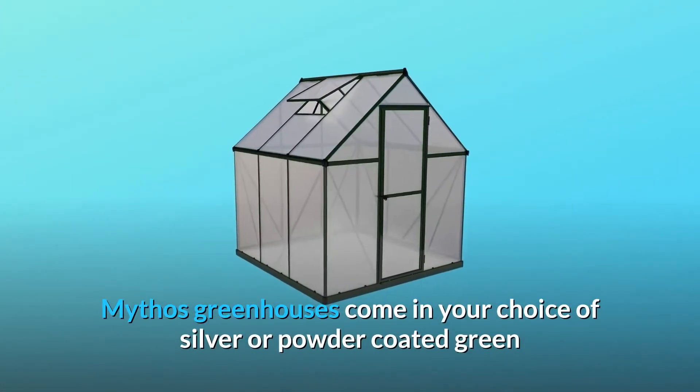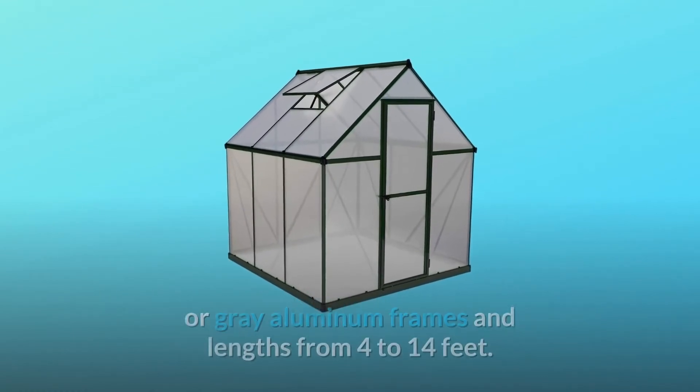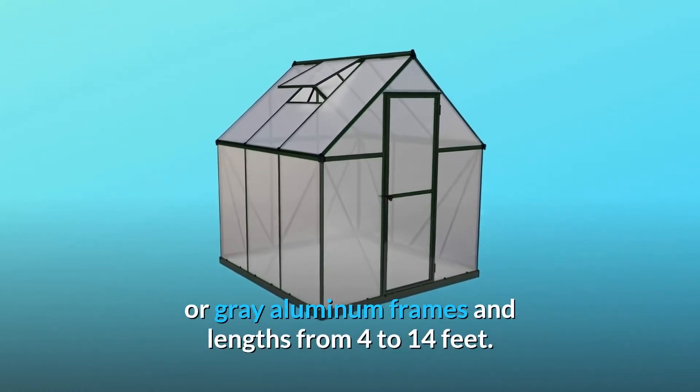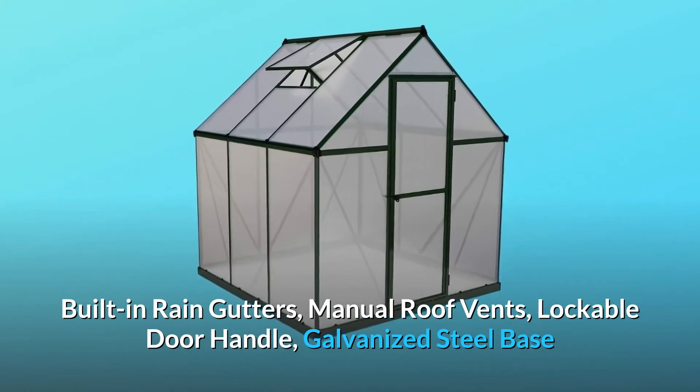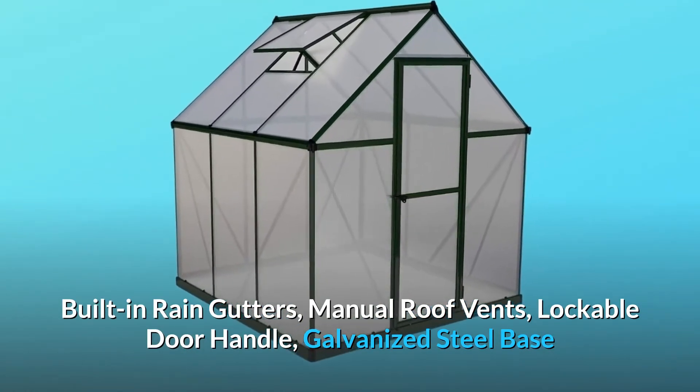Mythos greenhouses come in your choice of silver or powder-coated green or gray aluminum frames, in lengths from 4 to 14 feet. Built-in rain gutters, manual roof vents, a lockable door handle, and a galvanized steel base are all included.